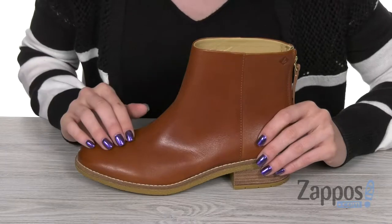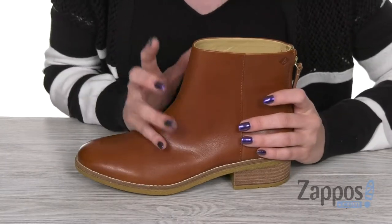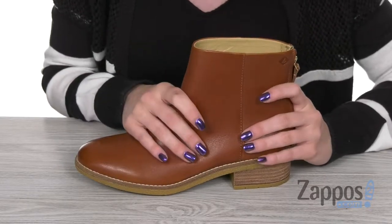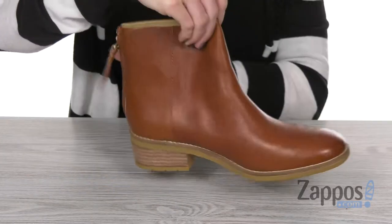This sleek Chelsea boot style comes in either a premium suede, leather, or printed pony hair upper — and you should take a look at all of them; it'll tell you in the color name. You've got a really nice contrasting stitching design wrapped around the midsole there.